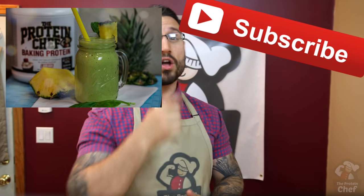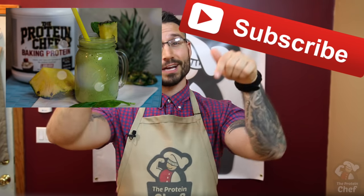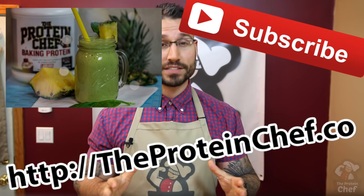With all that said, you can check out my green piña colada recipe by clicking right here, subscribe by clicking right here, or check out my website by clicking right here. Thank you guys for watching and, of course, stay healthy.